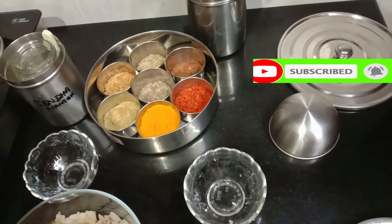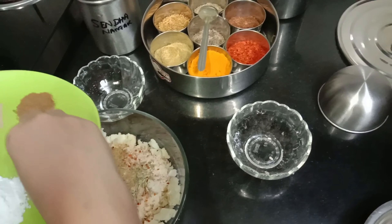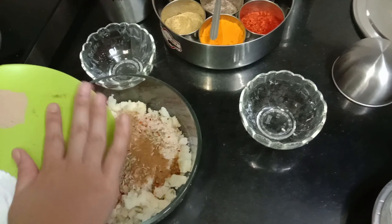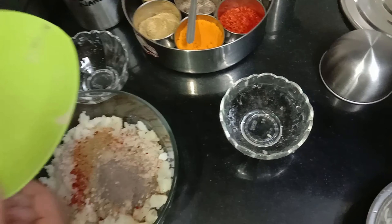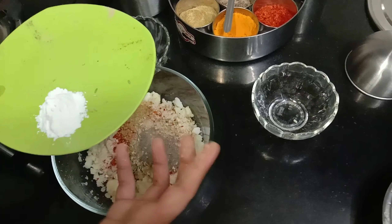I will add some spices. I will add salt to taste. You can add chili flakes. 1 teaspoon of chili powder, 1 teaspoon of fennel seeds, 1 teaspoon of cumin powder, 1 teaspoon of honey powder, and 1 teaspoon of black pepper.